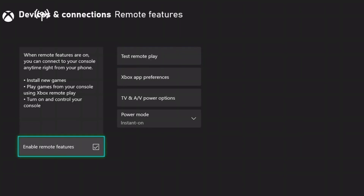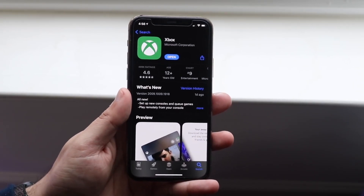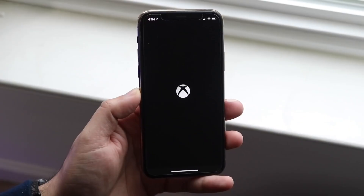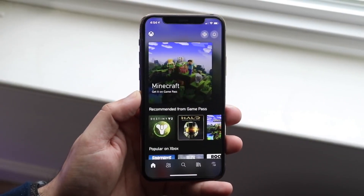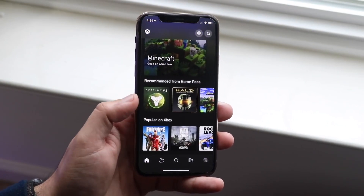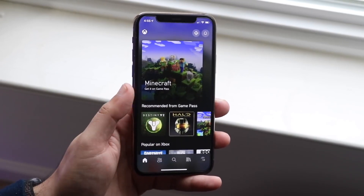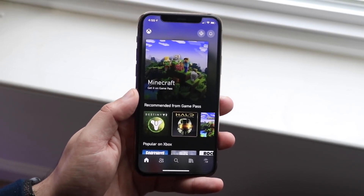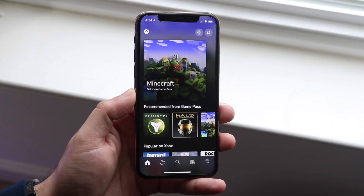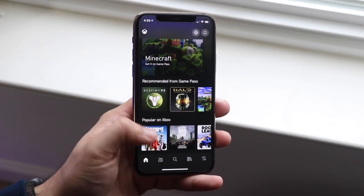Now go to your iPhone and download the Xbox app. It's a small file and should only take a couple of seconds to install. Once it's downloaded, open the app and sign in using the same credentials as the Xbox you're trying to connect to — the same email address and gamertag. If you use a different email it's not going to work, so make sure you're signing in with the same credentials.